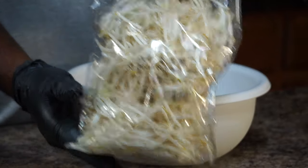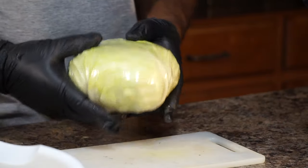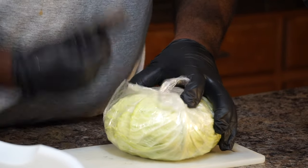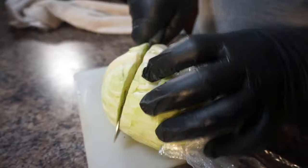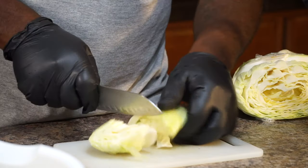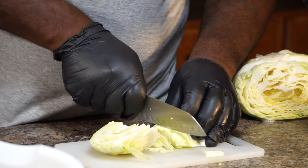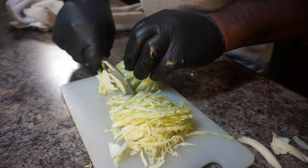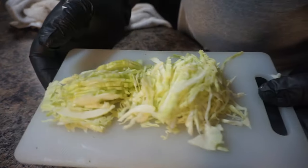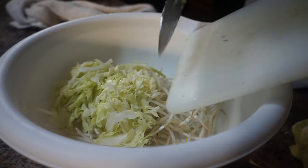I got some bean sprouts. I'm going to take some bean sprouts and add them to a bowl to kick it up a notch. I also have here a Chinese cabbage. The Chinese cabbage is different from our everyday grocery store cabbage — when you cut into regular cabbage it's a whole solid head, but the Chinese cabbage is airy, it has air pockets which makes it a little bit lighter. The flavor is a lot better than what we normally buy at the grocery stores. Please get the Chinese cabbage — you can find these ingredients at the Asian market. I cut it into thin slices and I'm adding these thin sliced cabbage strips to the bean sprouts and giving them a nice toss.